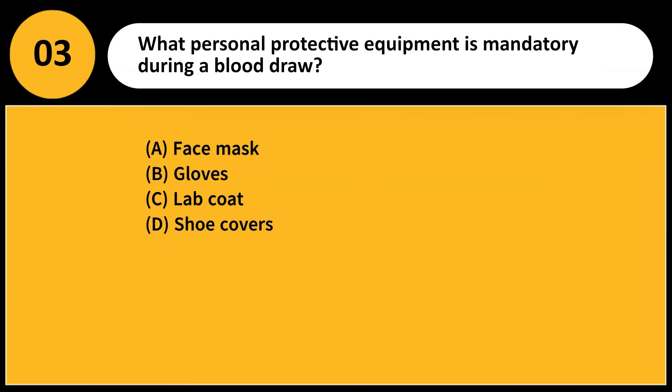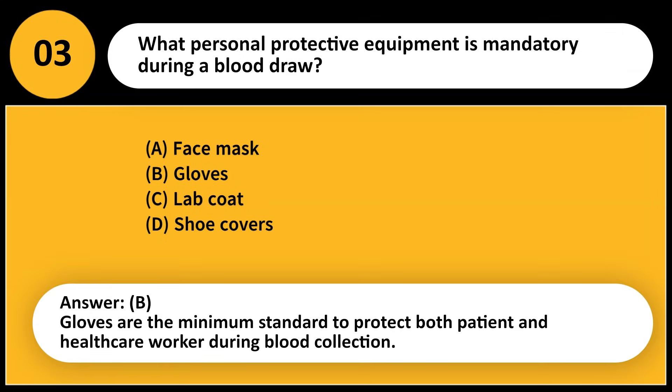What personal protective equipment is mandatory during a blood draw? A) Face mask, B) Gloves, C) Lab coat, D) Shoe covers. Answer: B. Gloves are the minimum standard to protect both patient and healthcare worker during blood collection.